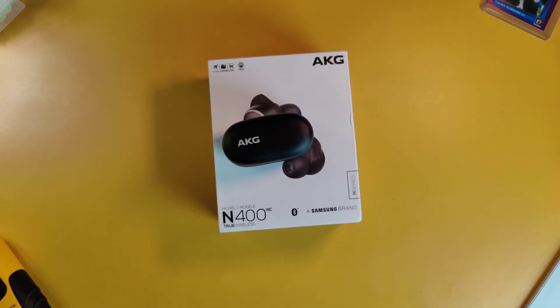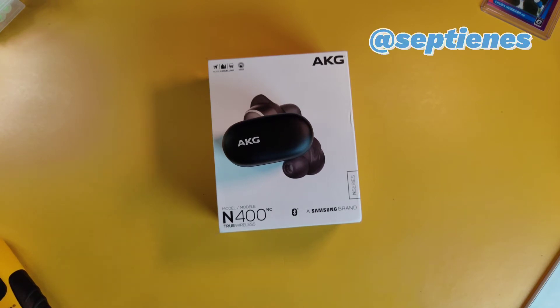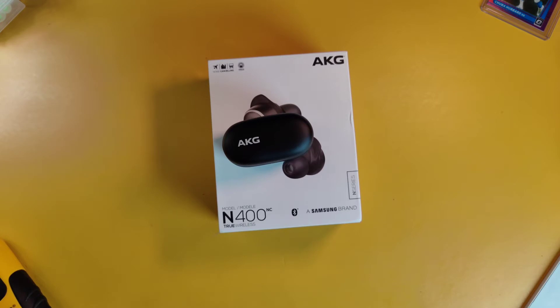Welcome back to my channel everybody. If this is your first time here, my name is Septian. I review wireless stereo earbuds and in-ear monitors. Today I'm going to be doing a review that I should have done over two months ago.